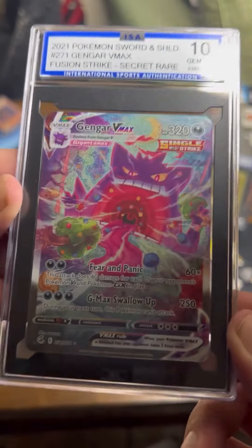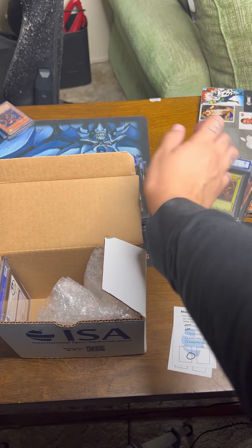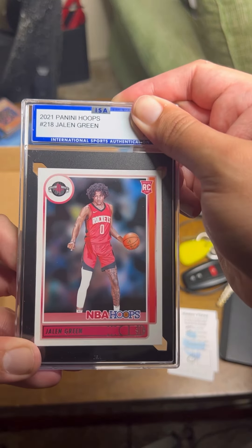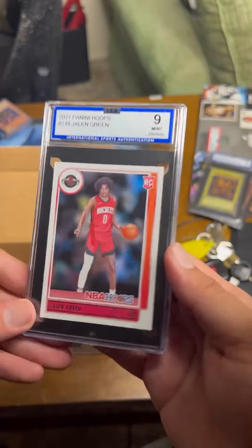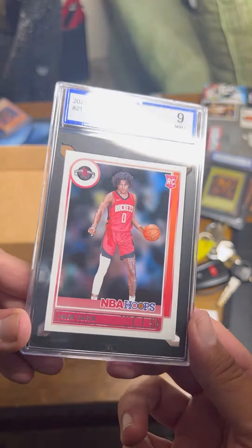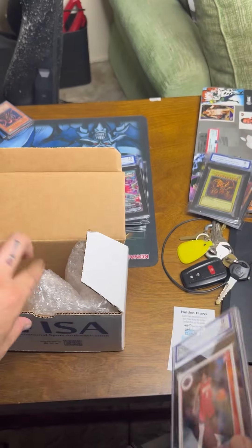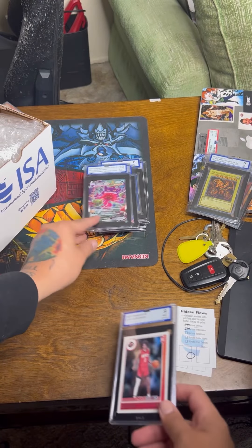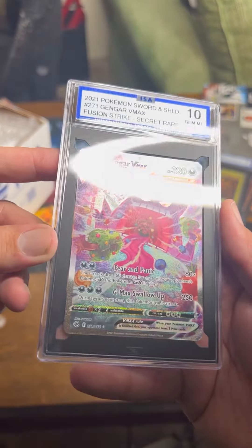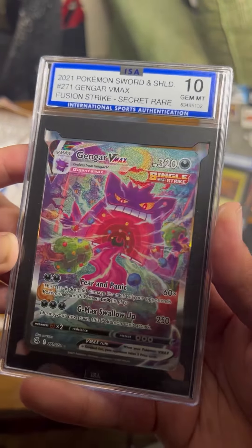That's interesting. I'll take it — I don't know nothing, I'm not a grader. Last card, Jalen Hurts — please ten... oh. Jalen Green, not Jalen Hurts. Jalen Green, ISA nine. So the only ten I got was the Pokémon card. Like I said, I'm not a grader, so what do I know? Gengar V-Max ISA 10 — solid.